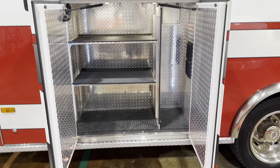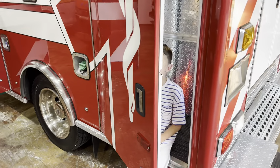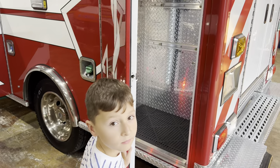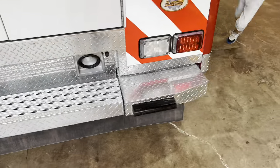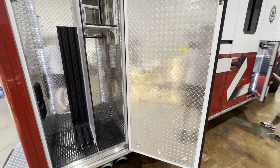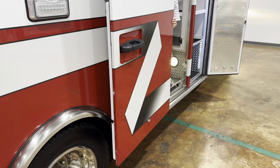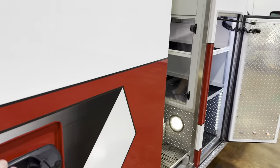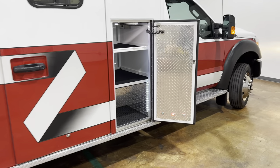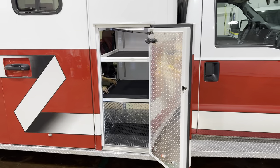That's another compartment where you can put your trash can with adjustable shelves. Coming around to the right rear compartment, you can put a stair chair in there — it's pretty big. On the right side, that's where your backboards would go. You can put backboards, a stair chair, and it has three adjustable shelves that go up and down. This ambulance also has a sliding door — this compartment is accessible from both inside and outside, with an adjustable shelf.